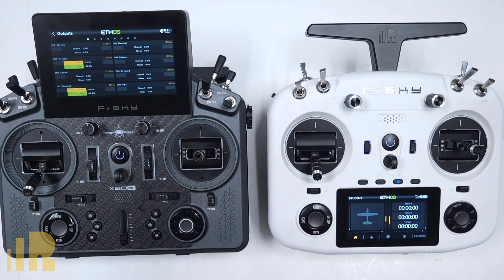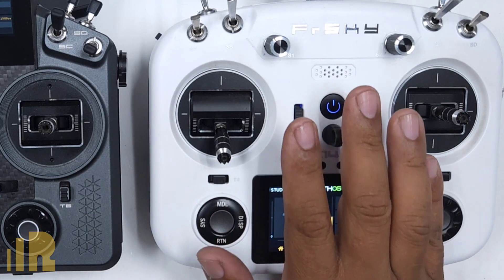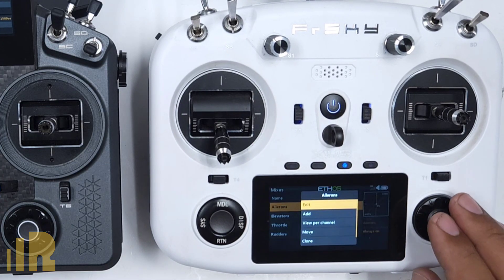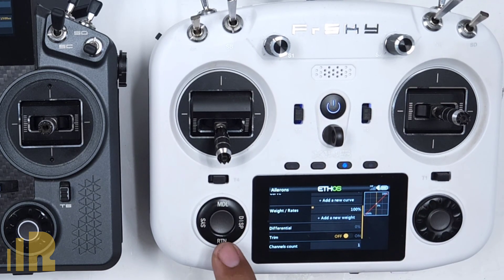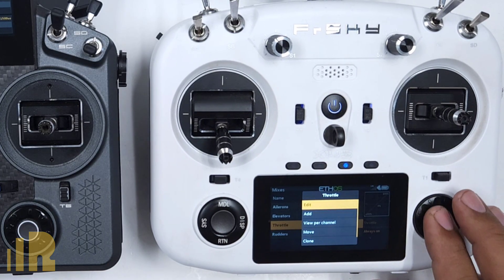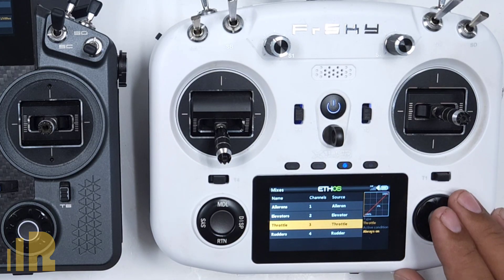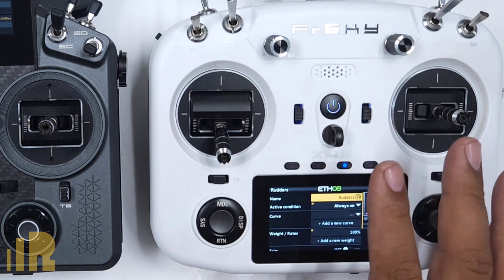On the instructor radio, set up your model file the way you normally would with rates, expo, and everything else. The trainer radio does not do any of that. It's always good practice to go into the student model's mixes and turn off trim on each channel. Go into aileron mix, edit it, and turn off trim. Do the same for elevator, throttle — where trim is set to none — and rudder. That way there's nothing wrong with the setup.